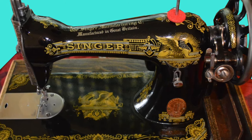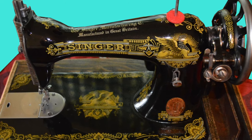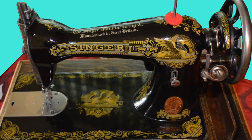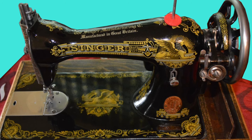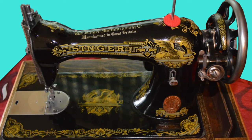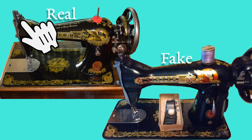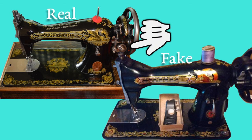Also, you have a much beefier hand wheel on the original machine than on the fake, and a smaller stitch length dial than there is on the fake. Now that I'm seeing both machines side by side, I can see some more differences. The body style of both machines is extremely different from each other. The needle bar looks a lot different on the original machine, and you also have a different bobbin winding mechanism. So those are a lot of differences I can see right off the bat.